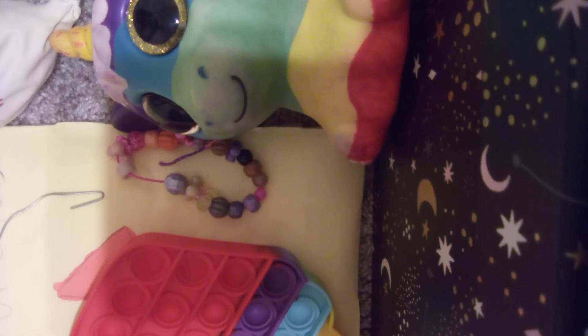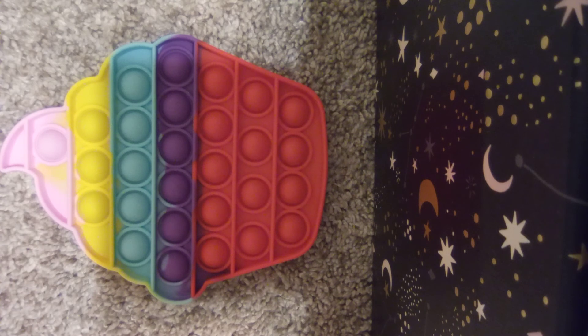So make sure to stay and watch the whole video to check out some fidgets. So let's get into the show. Number one, the Cupcake Poppet.